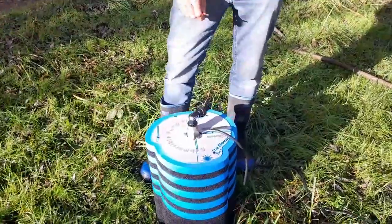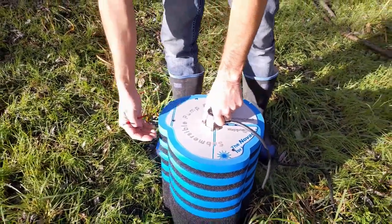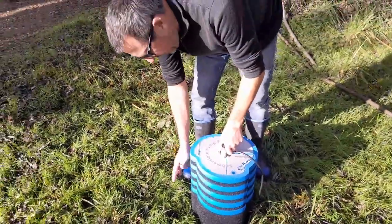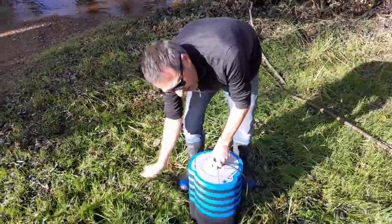The rationale behind why I've done it the way I have is so that it not only floats, but the foam gives us filtration so you can keep any leaves and muck on the outside, and it also protects it if something was to come down and hit it.